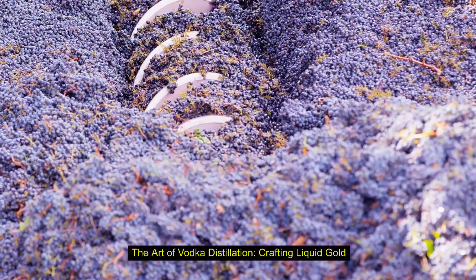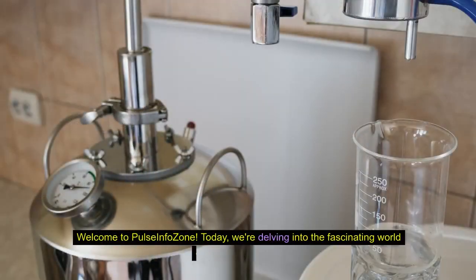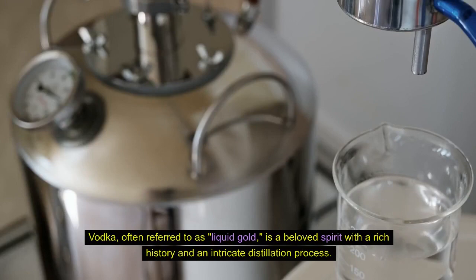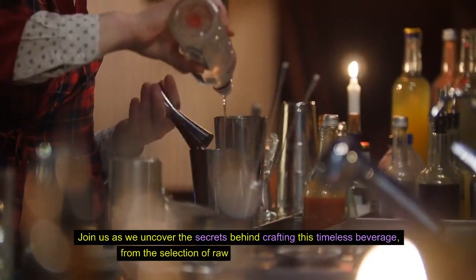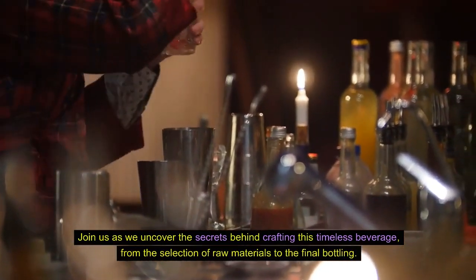The Art of Vodka Distillation: Crafting Liquid Gold. Welcome to Pulse Info Zone. Today, we're delving into the fascinating world of vodka distillation. Vodka, often referred to as liquid gold, is a beloved spirit with a rich history and an intricate distillation process. Join us as we uncover the secrets behind crafting this timeless beverage, from the selection of raw materials to the final bottling.